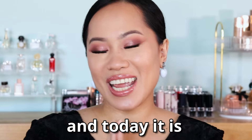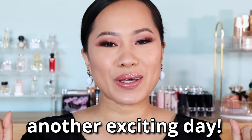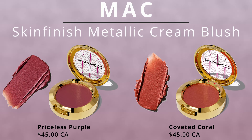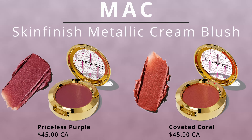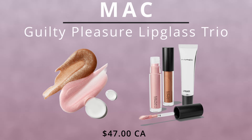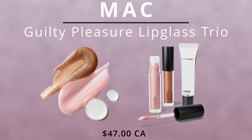Hey guys, welcome back! Today is another exciting day because I'm going to try another holiday collection. This time I picked up the MAC holiday blush in the shades Priceless Purple and Coveted Coral. I also picked up their Guilty Pleasure lip gloss trio — I'm very excited because I love their lip gloss and I kind of lost mine.